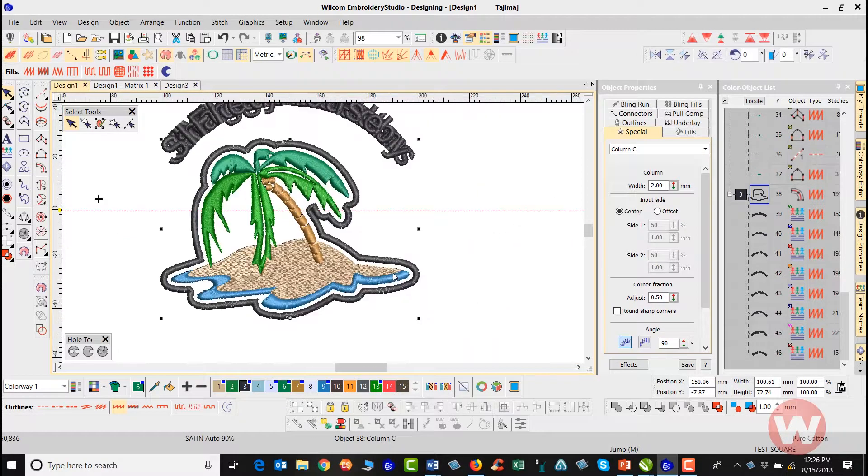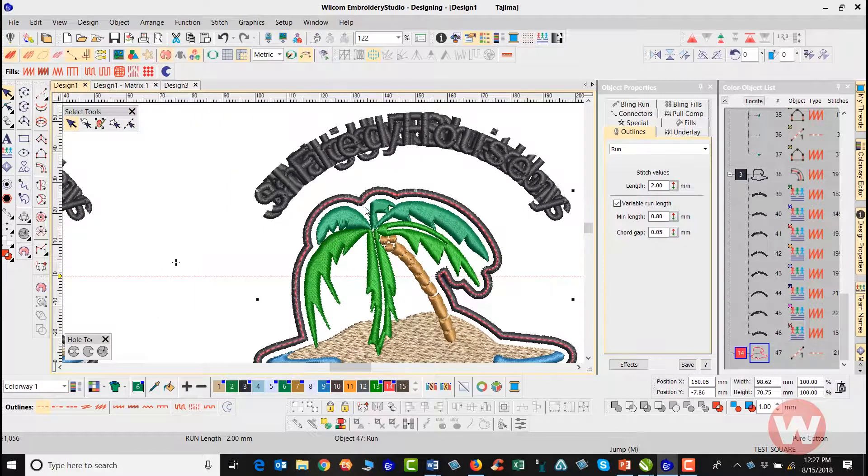Now what if the customer calls back and says they want a fill on the inside as well? No problem. I'll select the outline I just created and press Ctrl+D to duplicate it. I can see it's been duplicated in the color list. I'll change the color and also change the stitch type by navigating to the Outline tool and selecting Run — it automatically changes that to a running stitch.